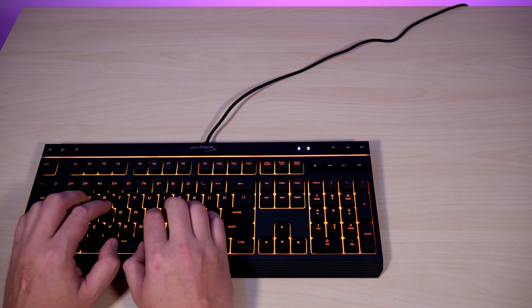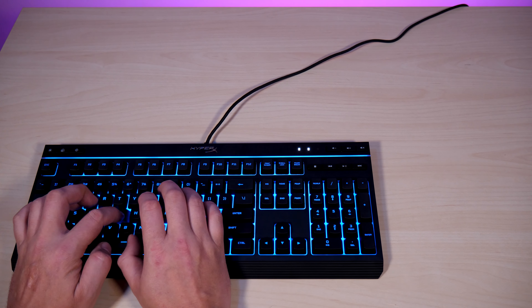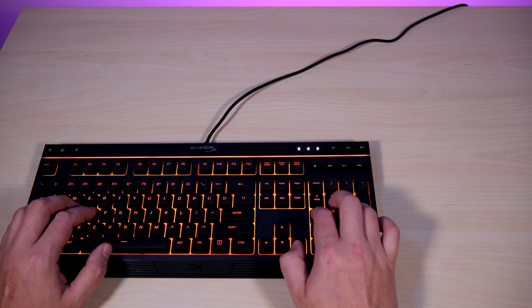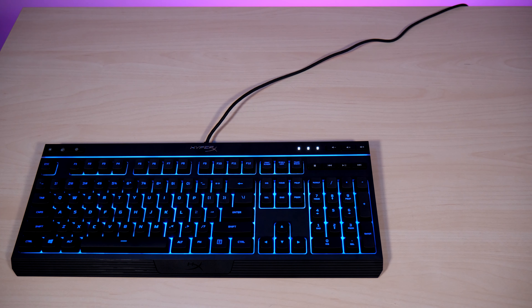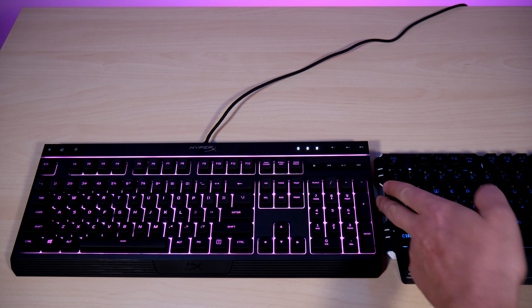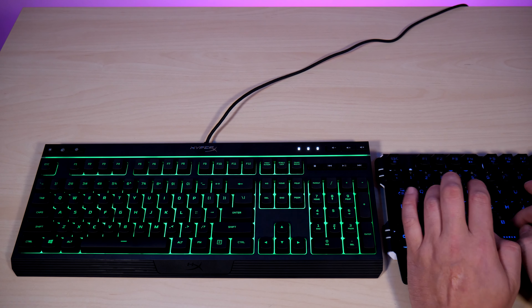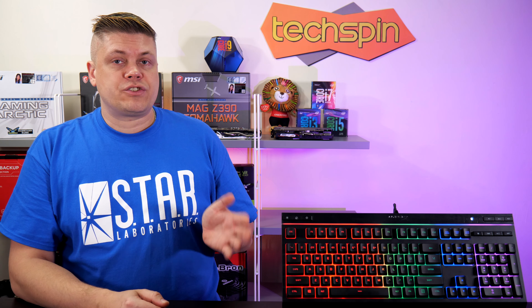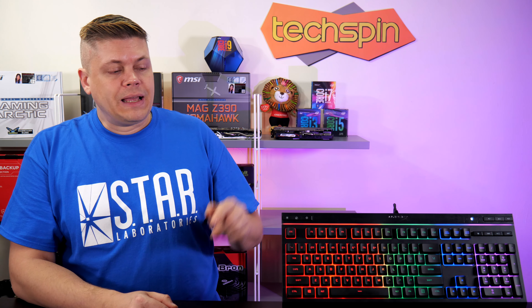Now we're up to the typing test — let's have a listen. And here's the Steelseries Blade for comparison as a similar membrane keyboard. We don't have a Cherry MX in the studio right now to test, but that would likely be louder and clickier depending on which Cherry style you go for. What a great keyboard — it's sturdy, solid, with a very good key feel and not too noisy, plus you get very well backlit keys in the surrounding area, and the top light bar is a nice touch.